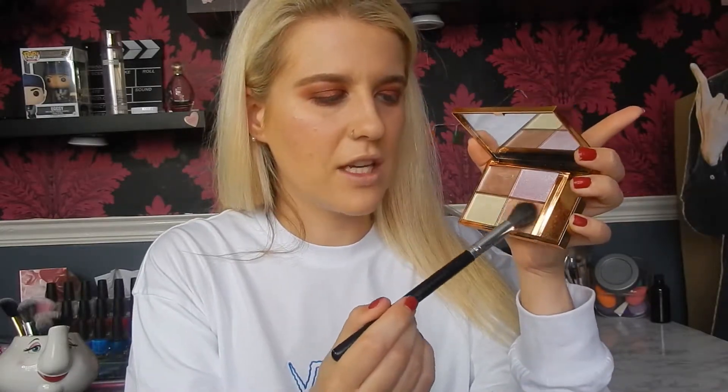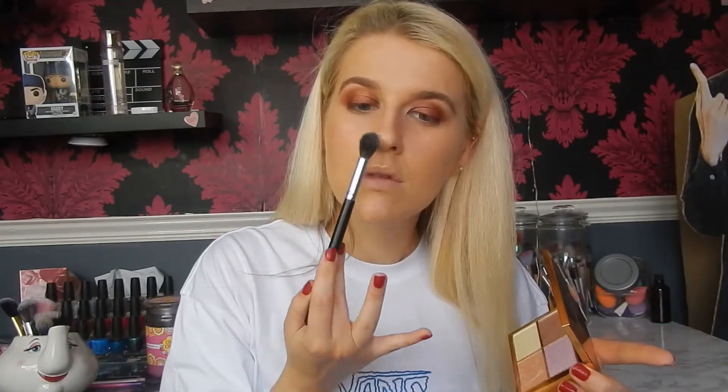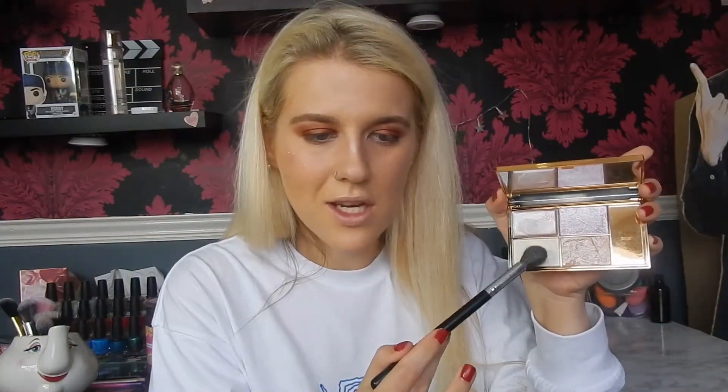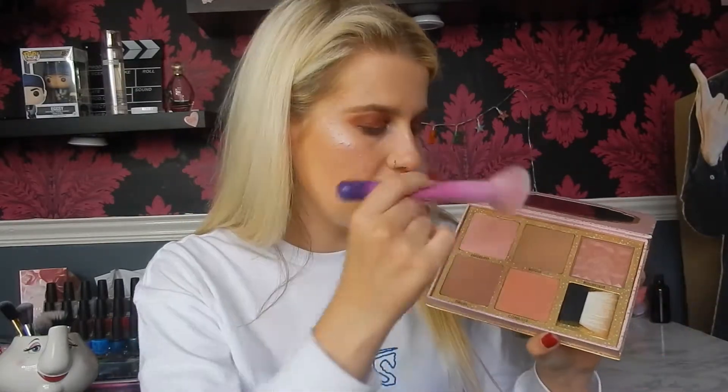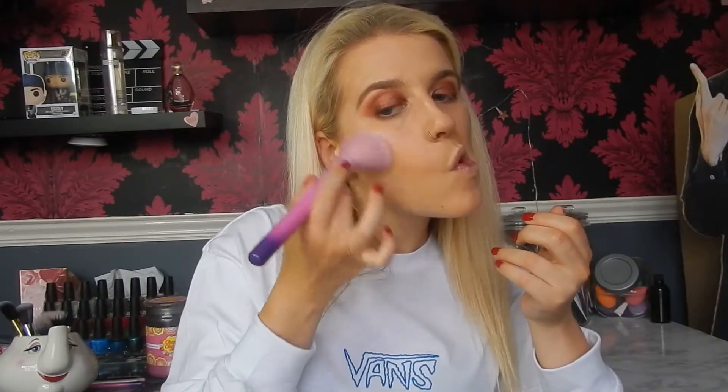For highlighter today I'm going to take the Sleek Highlighting Palette and use the bottom orange shade packed on the higher points. I forgot how good this palette was! I'll also take a little bit of the yellow shade, focusing that on the front part for extra glow. Then I'm going into the Benefit Cheekathon Palette to take Hoola on the Spectrum C04 — tap off the excess and bronze up the skin. For blush I'm going to take the Rockateur blush from the palette on my Kat Von D number 2 brush, rosying up the apples of the cheeks and dusting a little bit on the nose.